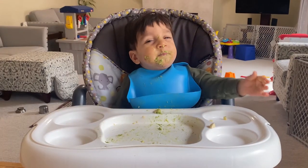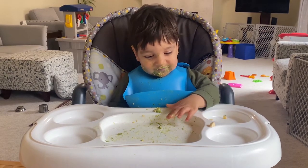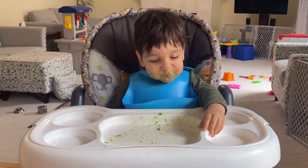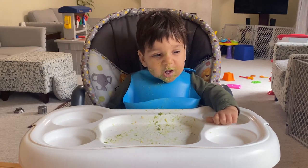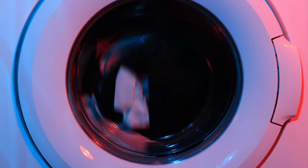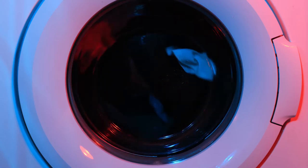We know babies can be on the messy side. No worries, as the entire cover of the Snugga Puppy Swing is removable and washing machine safe. Machine wash the Fisher-Price Swing Cover Pad and body support in cold water with a mild detergent. Do not use bleach.